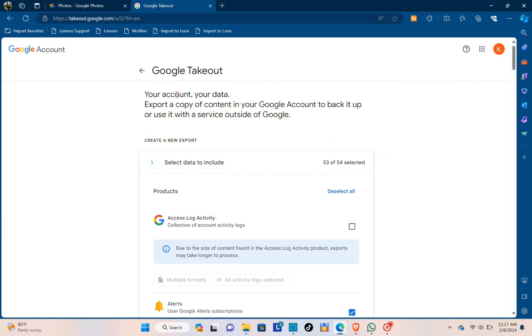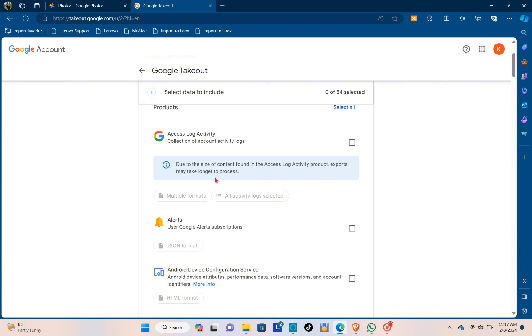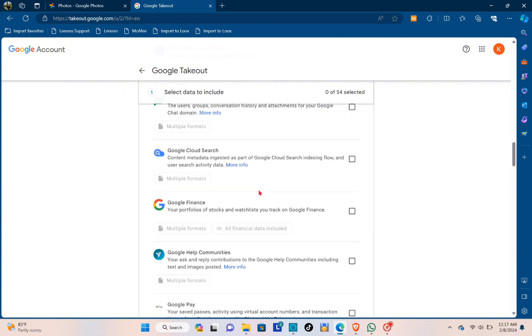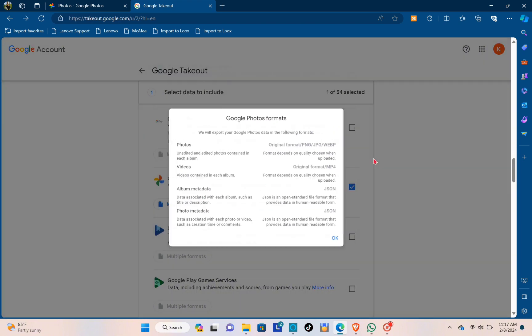Click on Download your data. Here you can export a copy of your content in your Google Account to back it up or use it with a service outside of Google. Since we don't need to download all information, deselect all and then select only the Google Photos data. You can also click on the options to select multiple formats or the Google Album option.